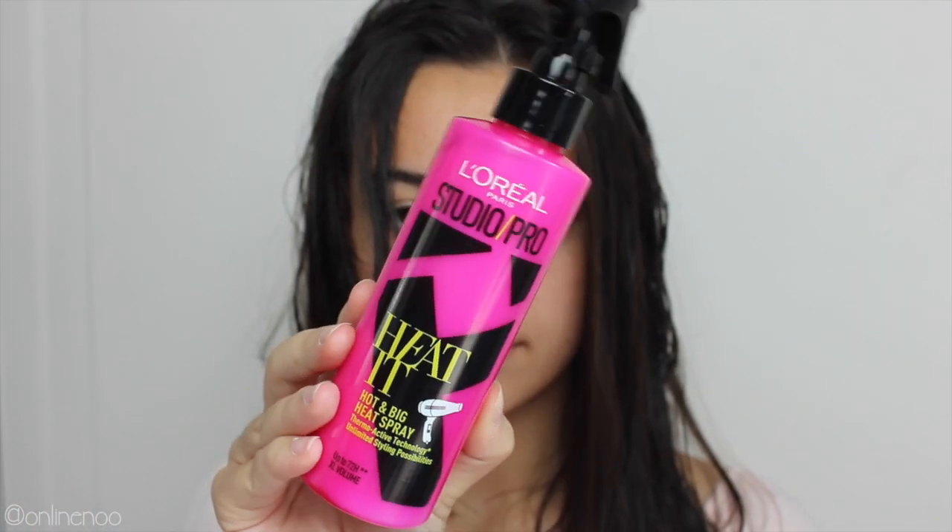So I'm going to use the L'Oreal Studio Pro Heat It Hot and Big Heat Spray. Basically just put this all the way through the length of my hair to make my hair really big and have lots of volume when I blow dry it, so that the whole look is just a little bit more free and fun. Because my hair is naturally quite straight.